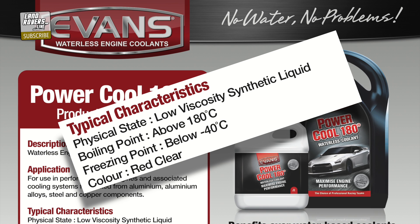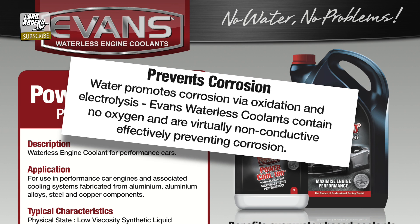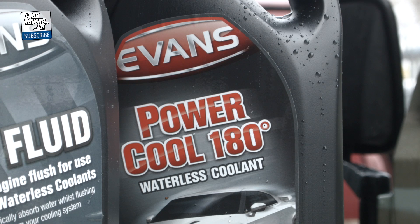The other bonus of not running water around the system is rust — there won't be any. Evans claim to prevent corrosion and stop erosion. This stuff will last for over 20 years and is non-toxic. What's not to like?